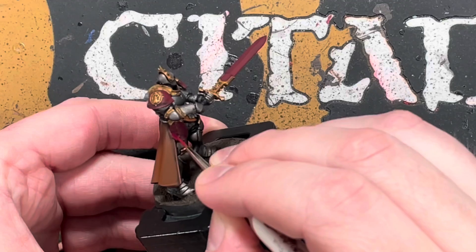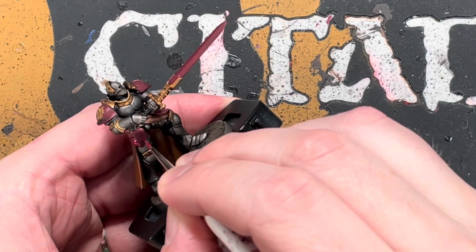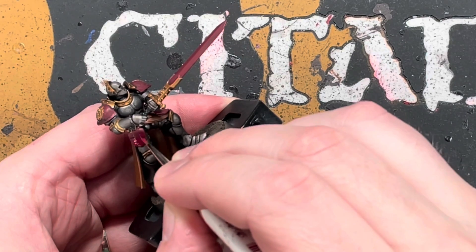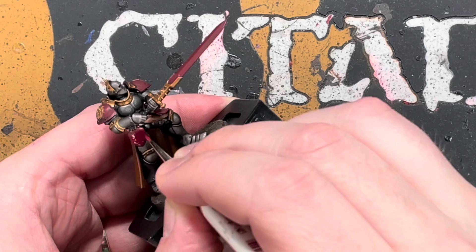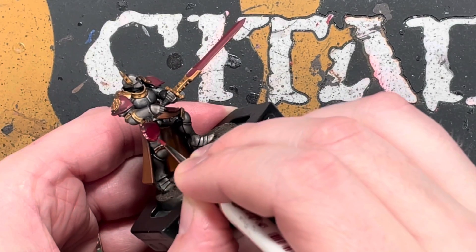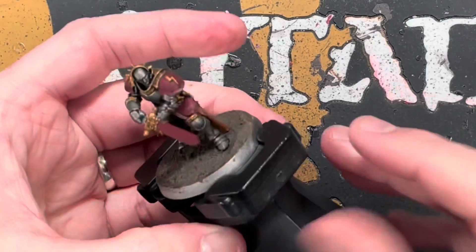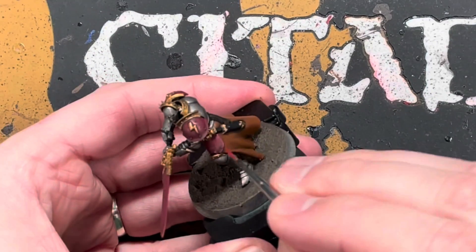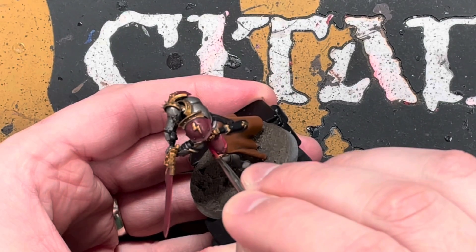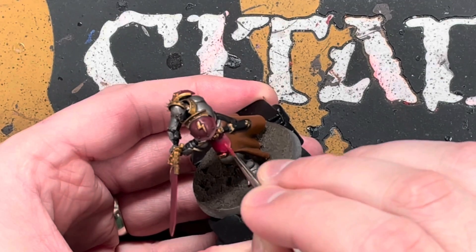The next part is going back to the red. We're starting from scratch again with Corn Red, but this time we're not going all the way to the top. I'm doing jaggy lines going up and down — we want the top of the red to be jagged and the bottom to be fully coloured in. This gives a nice transition from the darker Corn Red with the wash on it to the new Corn Red brightening it up. Then we're going to go lighter and lighter with reds.